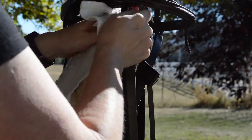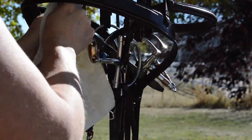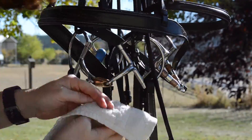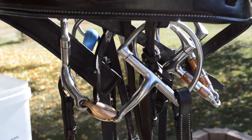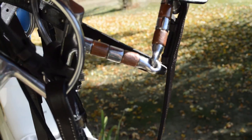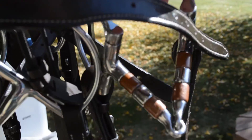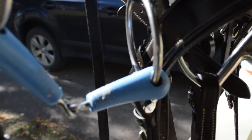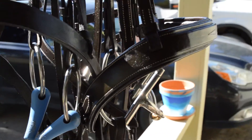These are what the bits look like — all nice, bright, and shiny. I didn't use any polishes, just water and a little bit of elbow grease to get the grime off, and I'm pretty happy with how this works. It's just a tack hook hung on a planter hook outside on my patio, and my bridles are all clean and ready to be hung up and put away until I'm ready to ride.